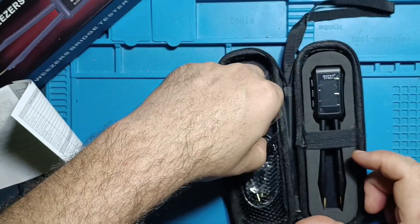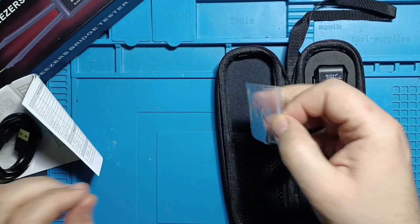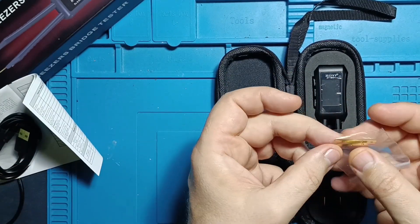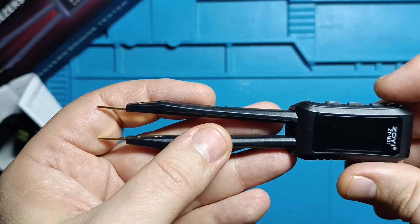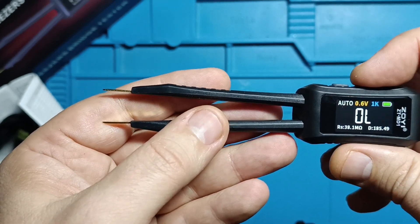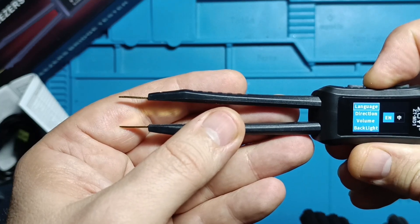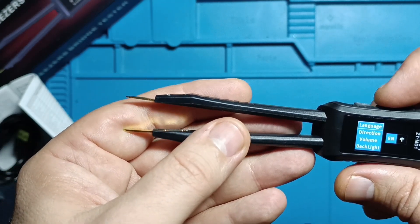Also included is a USB-C charging cable which doubles as a tool for firmware updates, plus spare metal probes for the tweezers. When you power it on using the third button, this is what appears on the screen. A long press on the middle button opens the main menu where you can adjust the language, device volume, and brightness.